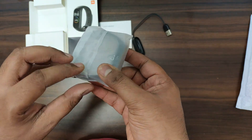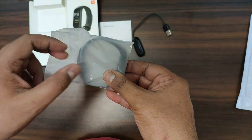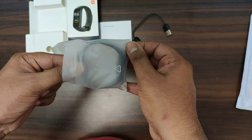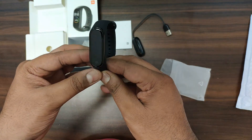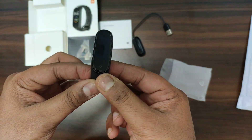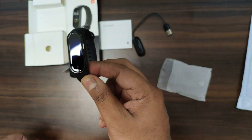This is MI Band 4 installed in the strap itself. If we talk about the weight, this is just 22.1 grams. You can see that this has an AMOLED screen which is 0.95 inches — quite big compared to MI Band 3.